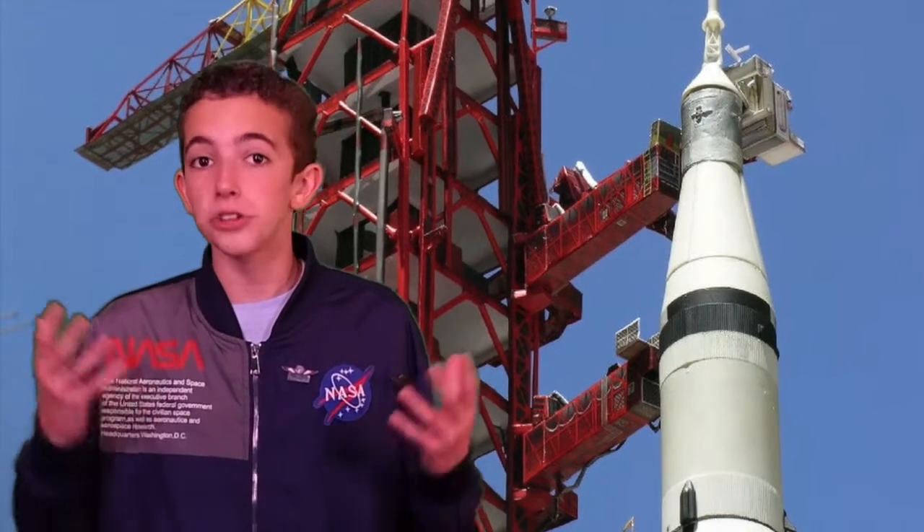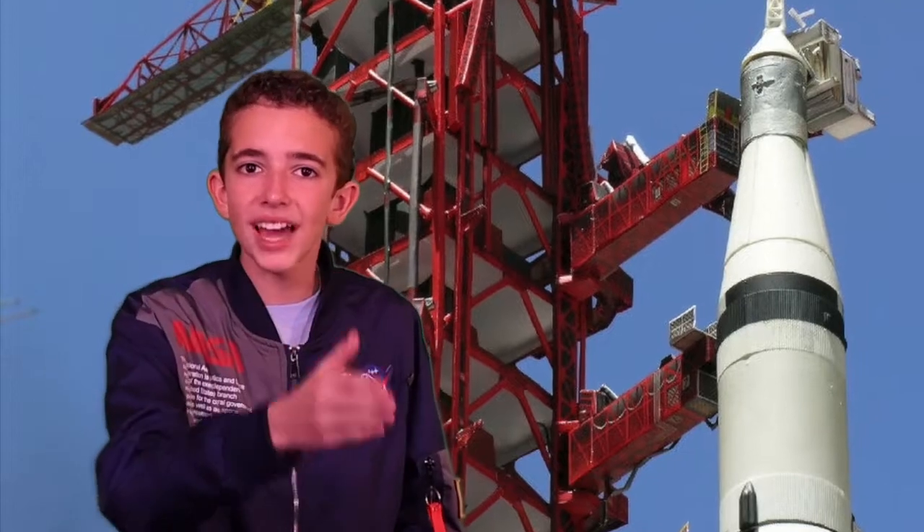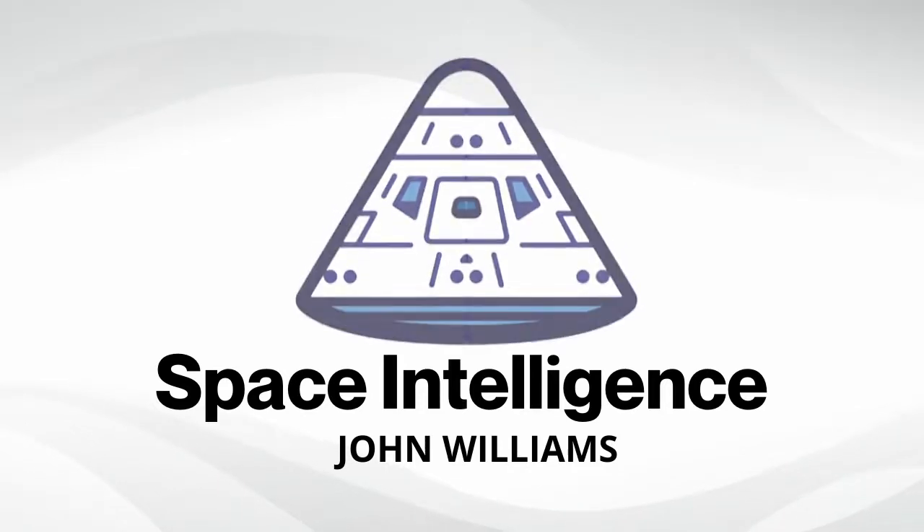When the Saturn V rocket was on the launch pad, it had a ton of red metal arms that stuck out and attached to it. I'm going to show you one up close and how it worked. Hi, it's John Williams. I'd just like to tell you about the red metal structure behind me.